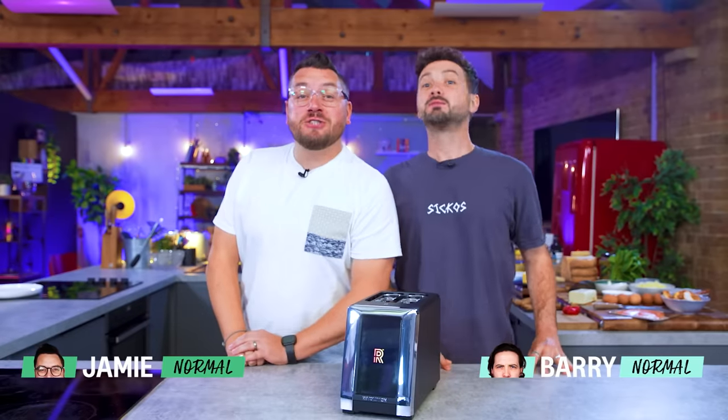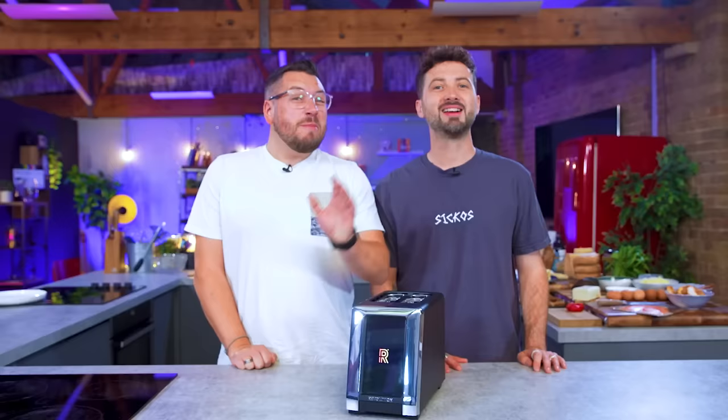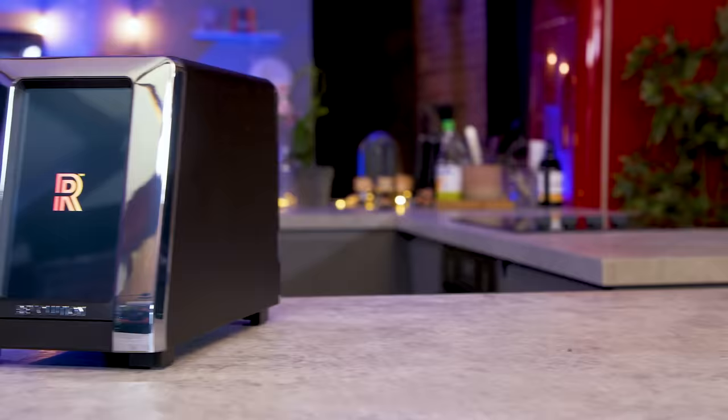The dictionary defines a toaster as a simple electrical device that will brown bread on both sides by exposing it to radiant heat. They've been around for a century. You can now buy one as cheaply as £7.35 on Amazon, but to get a decent one you're probably looking at about 20 quid. This is the third time we've reviewed a toaster that is over 15 times more expensive than an average one. It's $350 — this is the Revolution R180 toaster.